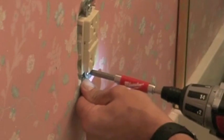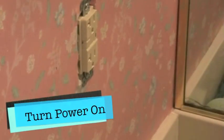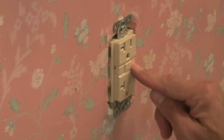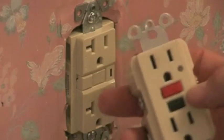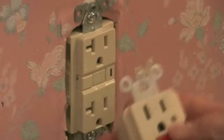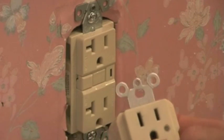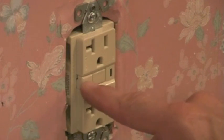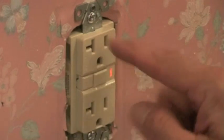Now I have my box in place. I'm going to snug it up and we'll turn the power on and make sure this works. Now the power's on — I'm going to push reset and you see this light? It lights up right here, which means this is working. The unit I replaced worked just the opposite — it stayed lit until you tripped it and then it would go out. This unit is dark and when you trip it, it lights up. Just make sure you know what type of unit you have when you test it.